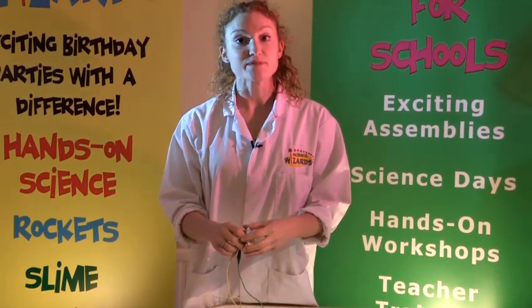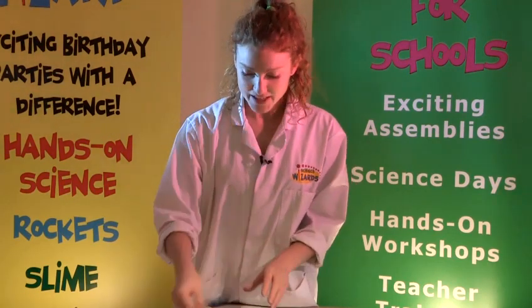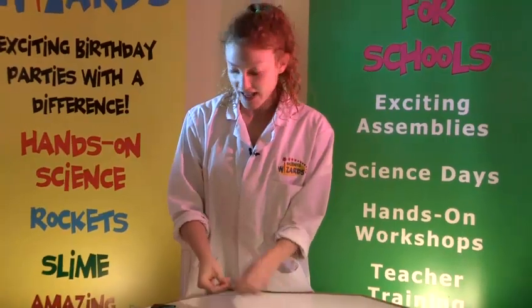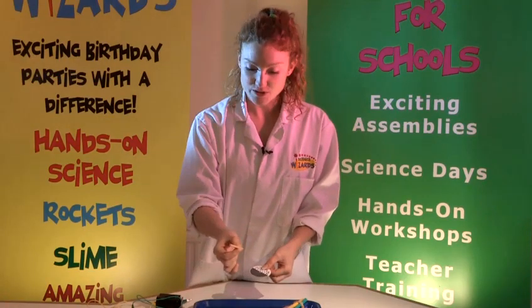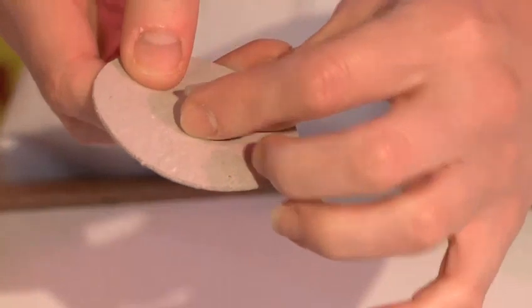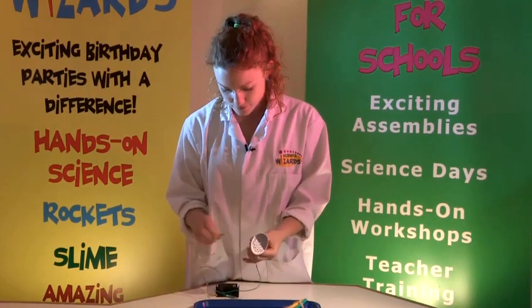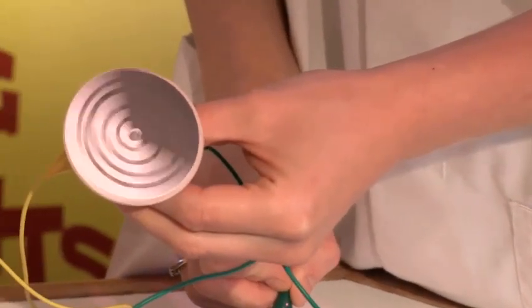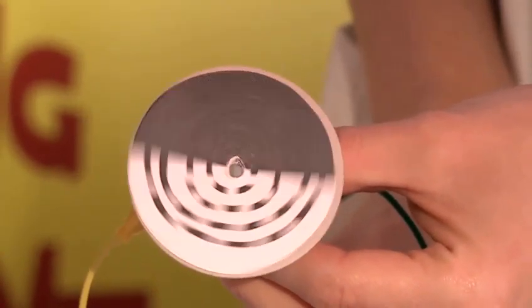The next experiment we are going to do is Benham's disc, which is similar except this time we are going to see colours instead of the colours disappearing. This is where our black and white decorated disc comes in. Again you attach that to the cardboard disc, put the hole through the middle, and again you can use your pencil or barbeque stick — but I am going to demonstrate once again with the motor. Attach the motor, then attach the battery and you should see circles of colour as it spins round.